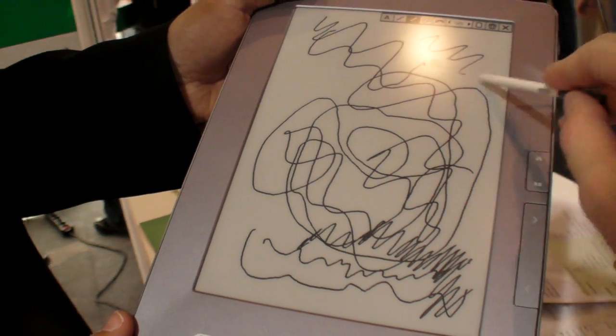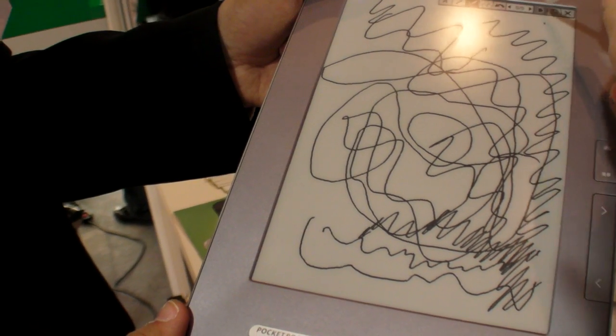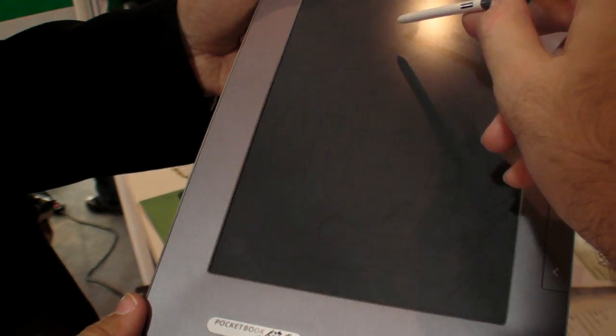I really like e-ink when you write on it like this, and it's so fun. You can just make new ones and save them all, and then send an e-mail with them.